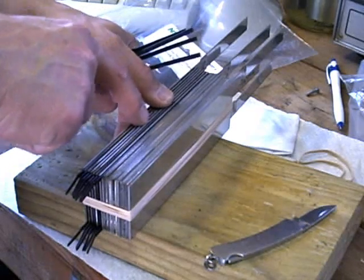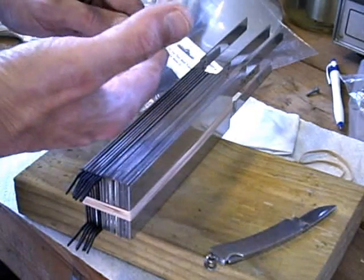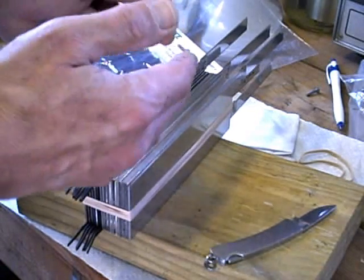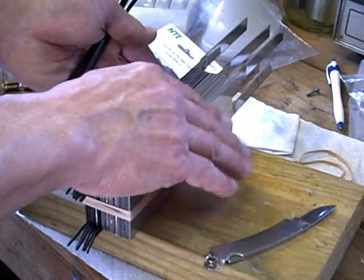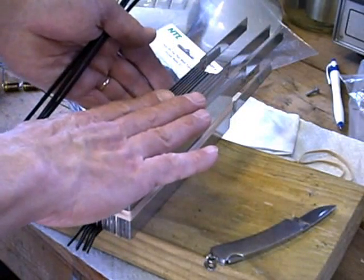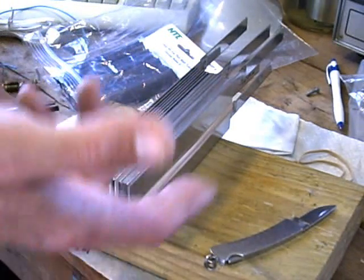The tie wraps are there just to keep it spaced while the adhesive cures, and then I'll flip it over and repeat the process on the other side. And I'll have a complete plate stack separated with the acrylic panels and a nice sealed column for the convection current to flow up through the bottom of the cell.